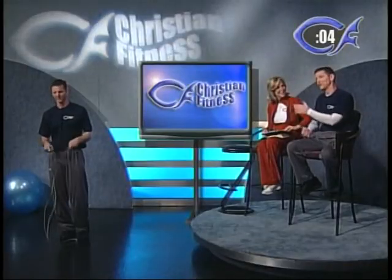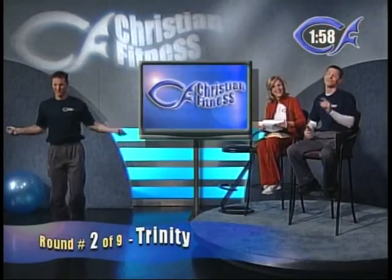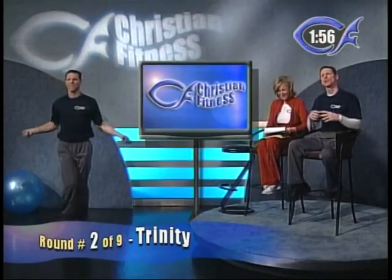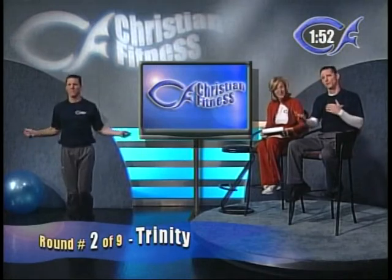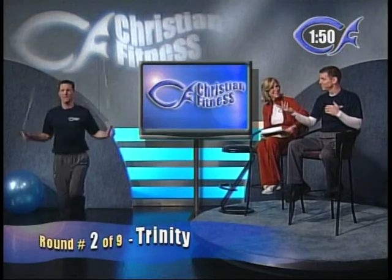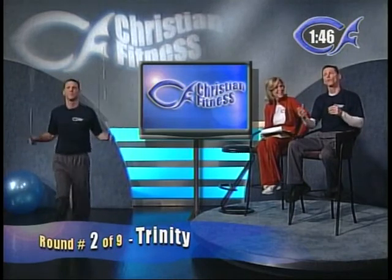The advanced target is 145 revolutions, so our assistant Robert needs to get 145 revolutions within the first minute. Round number two — the first round you're going to jump — we're going to call it the Trinity. It's three times on one foot and three times on the other foot. Three times on the left foot, three times on the right foot for the Trinity.